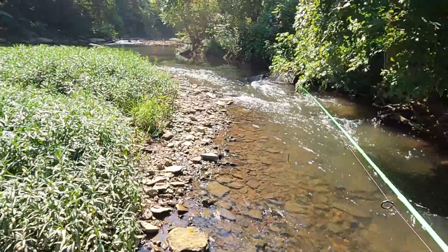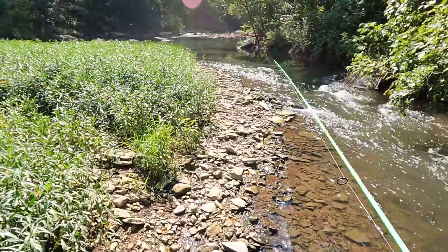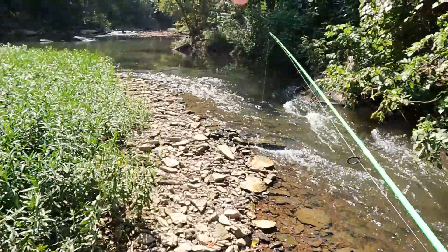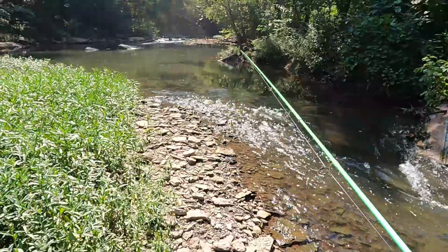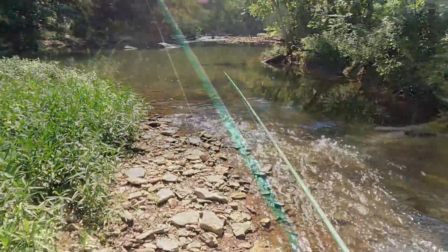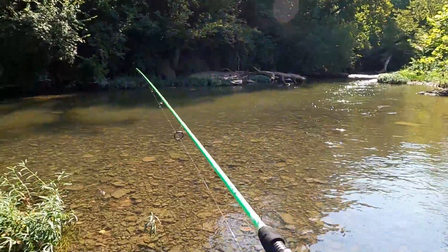Already taking a couple dips in the water to cool off, so let's keep going. Let's see if we can't catch a few more — at least two more to get my three for the day. But I'm happy that we already caught one. You'll see it coming up next, hold on tight guys, let's get on the reel. Let's go try to catch some fish. Oh, we had a fish — we had a fish!